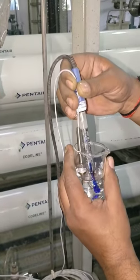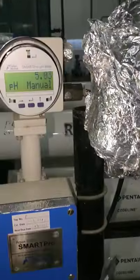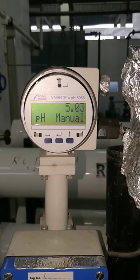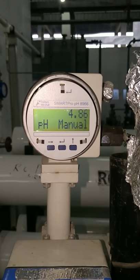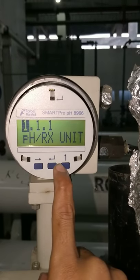Now, we have inserted the particular probe and RTD in the 4 PH sample. The reading will come down to 4 — slowly it will come down. Now, we will go to the calibration mode.